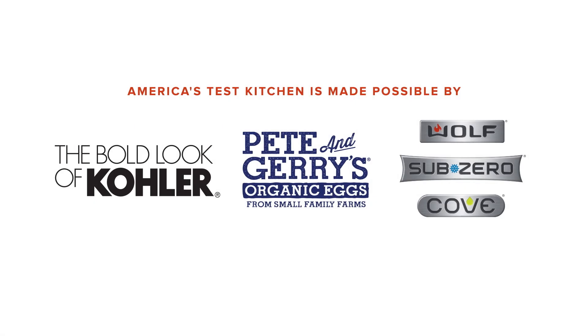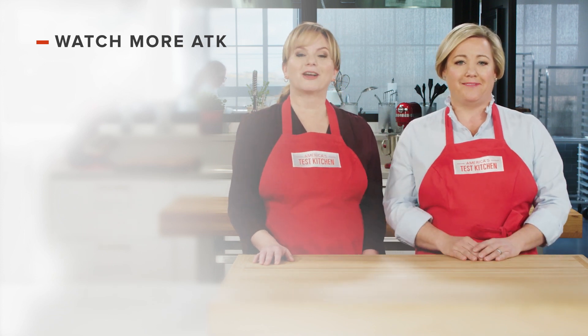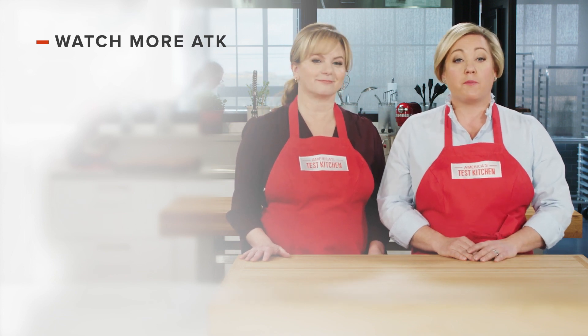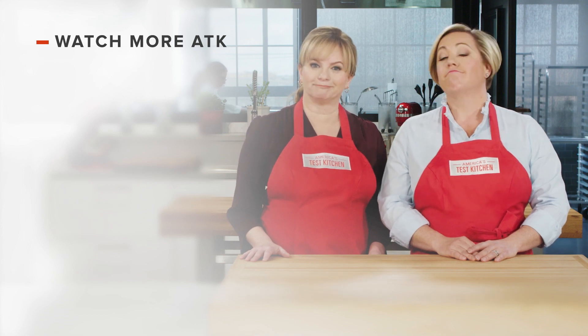It's disappearing quickly! Thanks for watching America's Test Kitchen. Leave a comment and let us know which recipes you're excited to make, or just say hello. You can find links to today's recipes and reviews in the video description. Don't forget to subscribe to our channel.